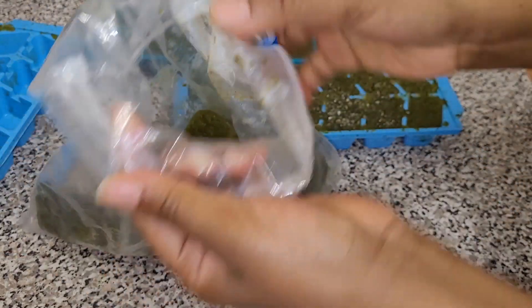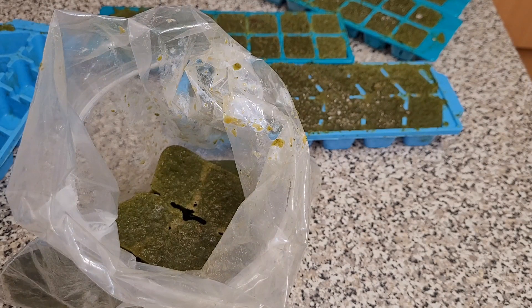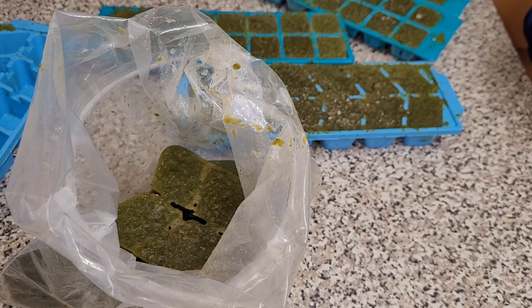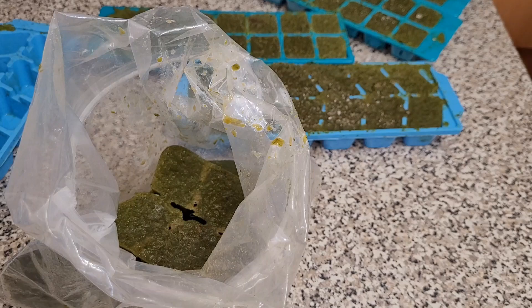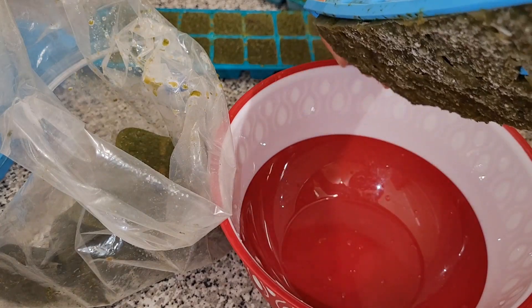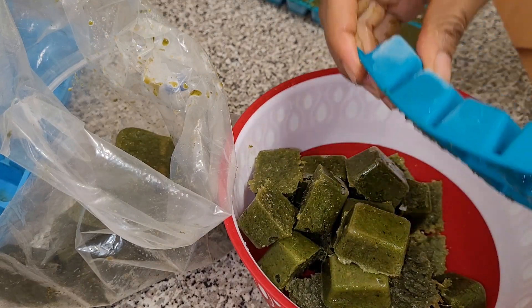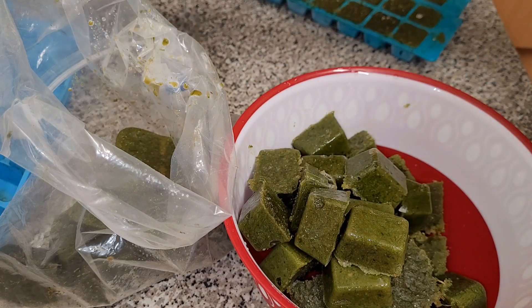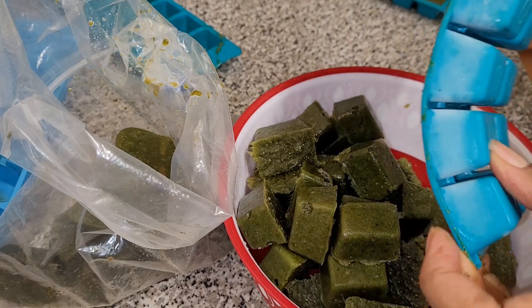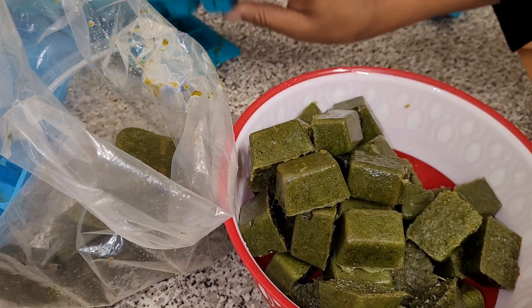I mix these with other dry spices that I also showed you. When you mix them like that and use just two cubes, you are good to go and the food tastes so yummy. Since I learned how to make these spices I never go back — every time I'm almost finished I'm ready to make them again. They are also so good for digestion. They are 100% natural — no preservation chemicals, just green plants and vegetables.